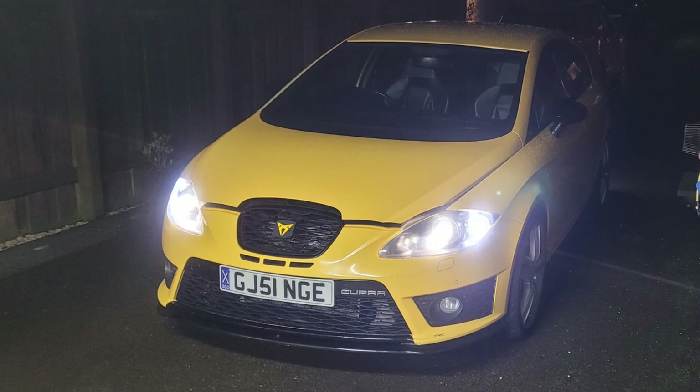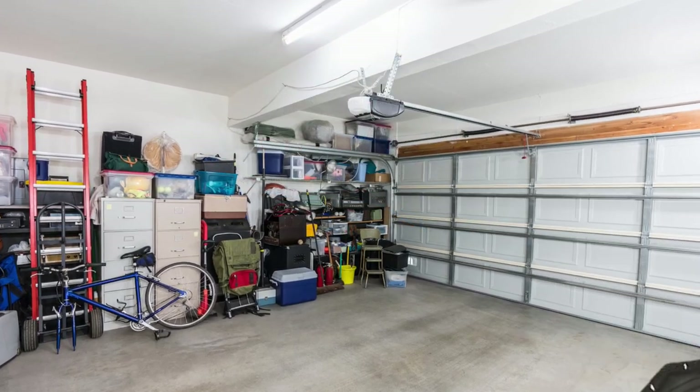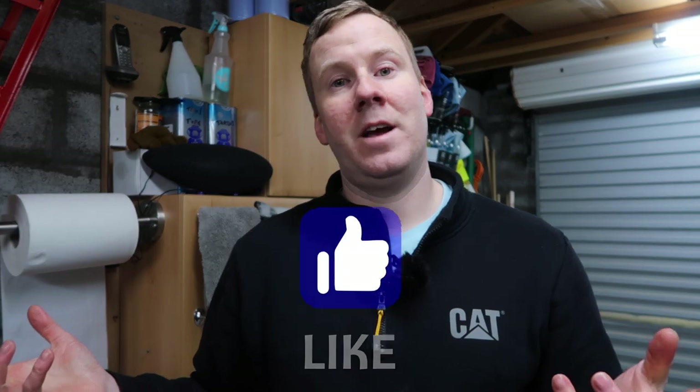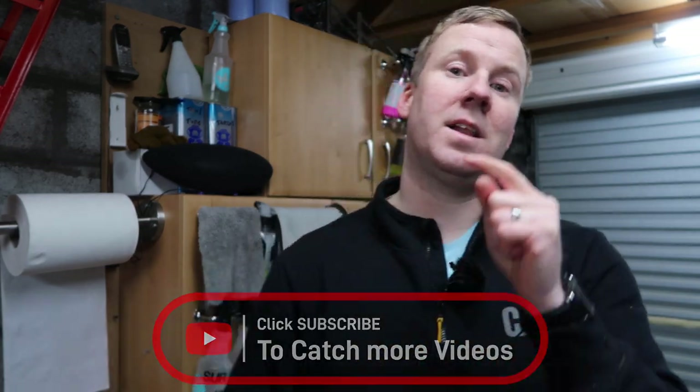The car is back outside on the drive — new oil, new filter, all changed, good for another year or 10,000 miles. Before putting the undertray back on, leave it off for two or three days to check for any oil leaks. Even with everything tightened up, there's a small chance of a wee oil leak. Some undertrays have foam insulation that soaks up oil like a sponge — you'd never see the leak for four to six weeks until it's fully saturated. Leave the tray off for peace of mind, then put it back on. If you found the video useful, hit the thumbs up button, and check out my service playlist for more how-to guides.